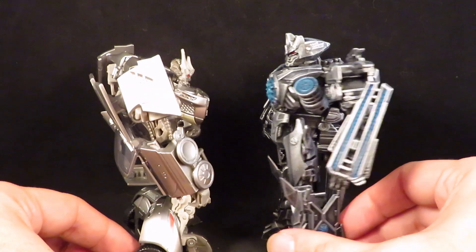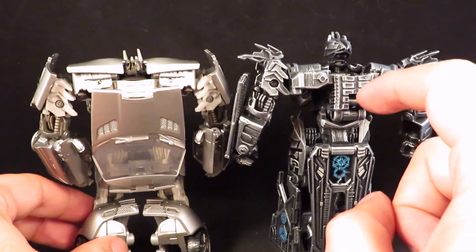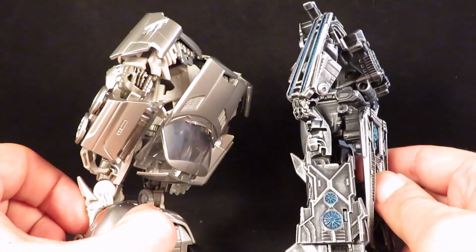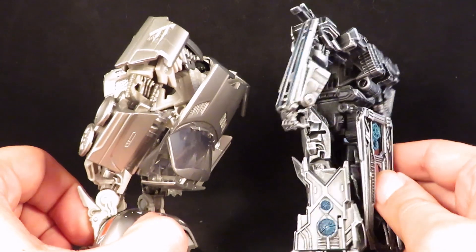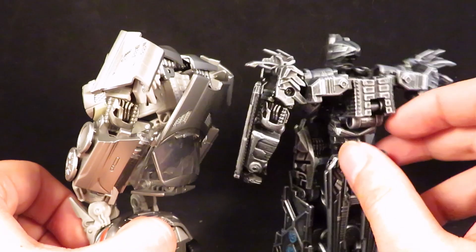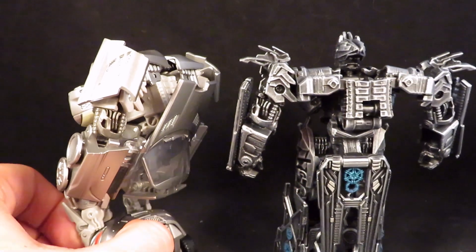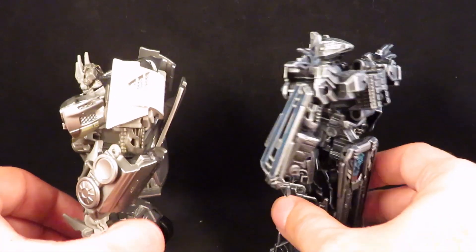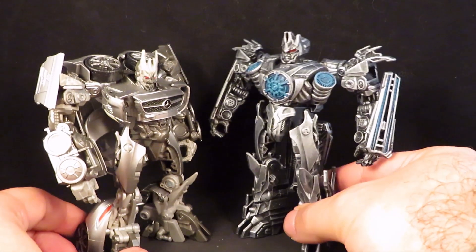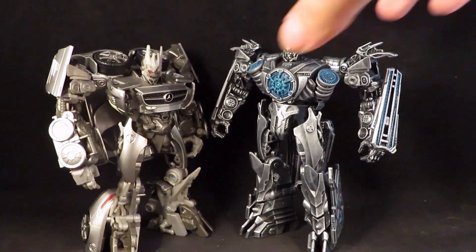They have the same back detail here. I wonder if it's the same joint — I think it is the same joint. It even has this hinge right there that's supposed to go in — interesting. Why they made Soundwave into a little sports car I don't know; a lot of the choices in the live action movies make no sense.